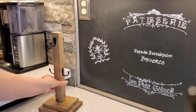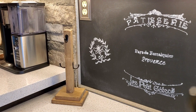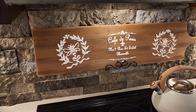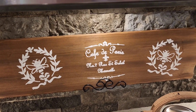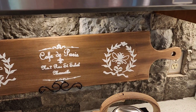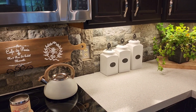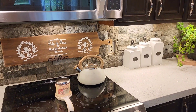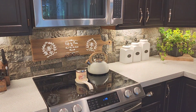I also stenciled my chalkboard behind my coffee bar using the same technique with white paint — that was in my last video. Then I put my wooden cutting board behind my stove in my kitchen and it just brought in that French country feel with those French honeybees that I love so much, and really made the area behind my new stove pop.